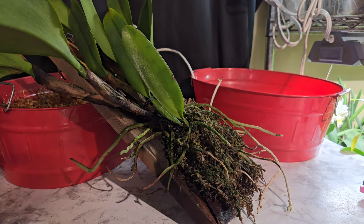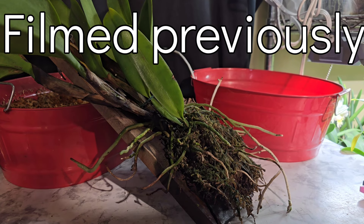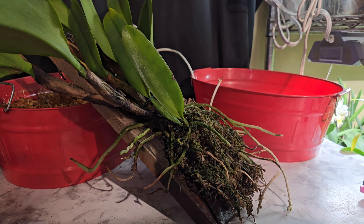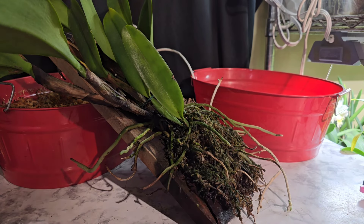Believe it or not, we're getting snow today. It's actually Sunday and we were like 70 degrees yesterday. We dropped down to like 60 on Saturday and then today the high is going to be like 39. We got snow outside — it's snowing, it's not sticking, but we got snow.